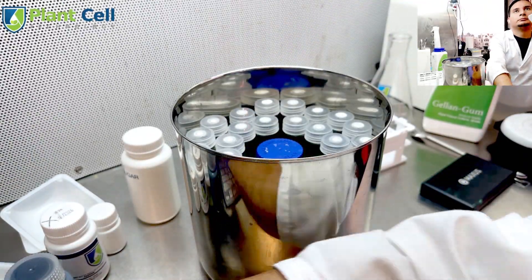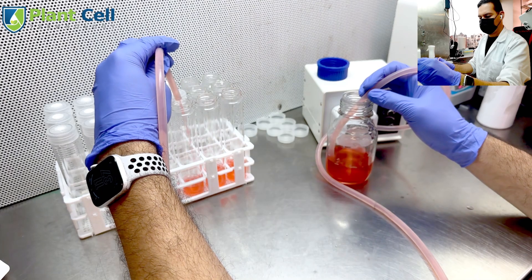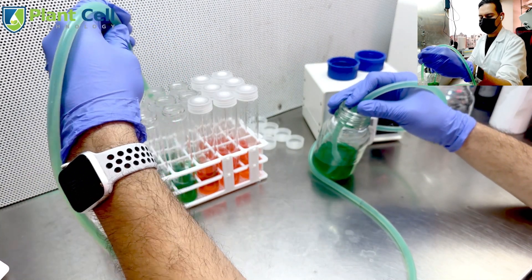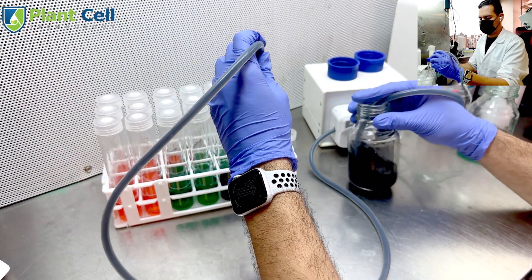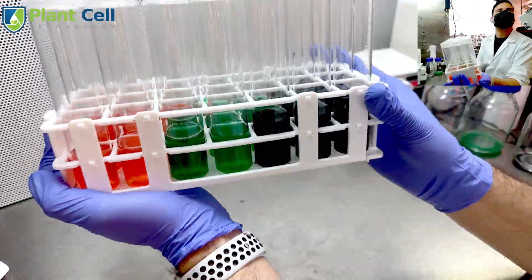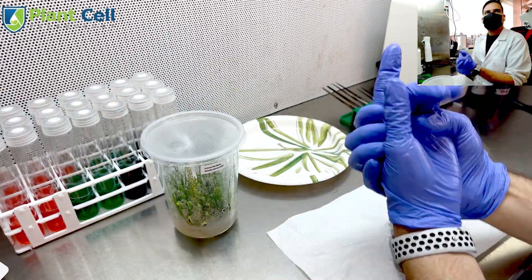Next, I move all the test tubes and the jars into the sterilizer. I need to sterilize the media — first to dissolve the gelling agent, and second to sterilize everything so no fungus or bacteria grows in the media after everything is set. Then I use a pump to add the exact same amount of media to each of my test tubes.